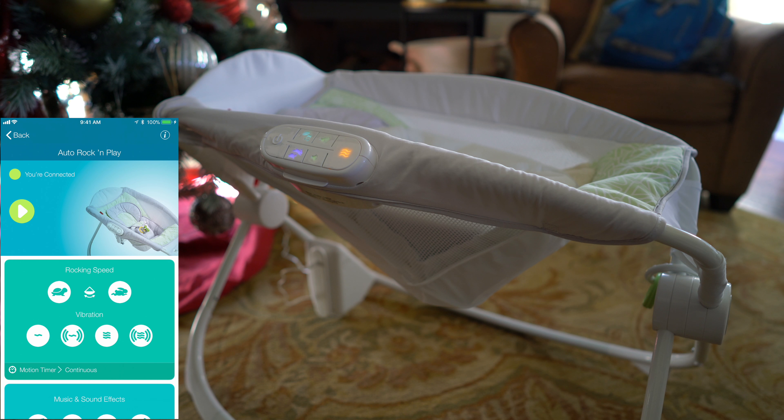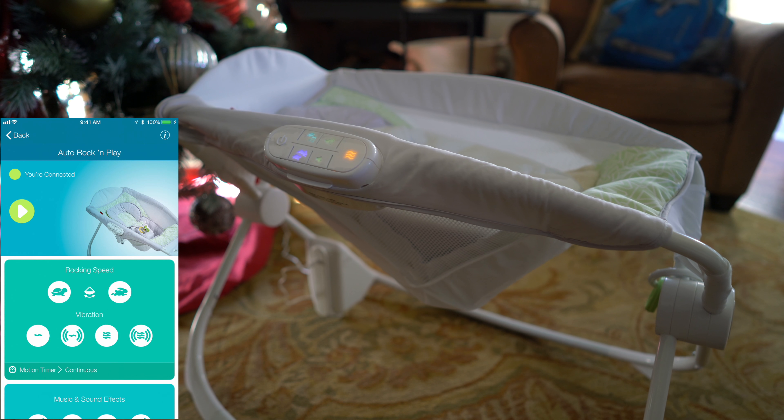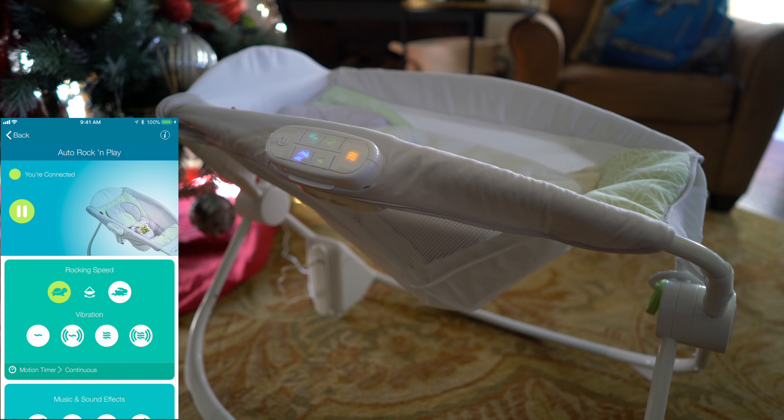Now you can see here on the screen I've got the Smart Connect app. So let's see what it does — I'm going to hit the Turtle. You can see now it's in Turtle mode for rocking speed.